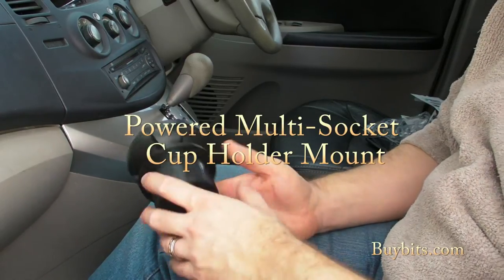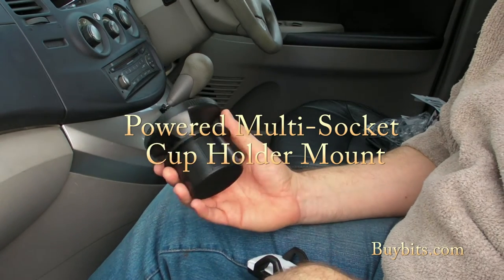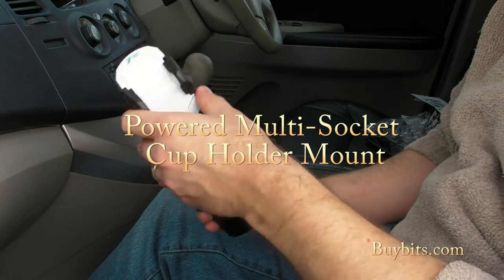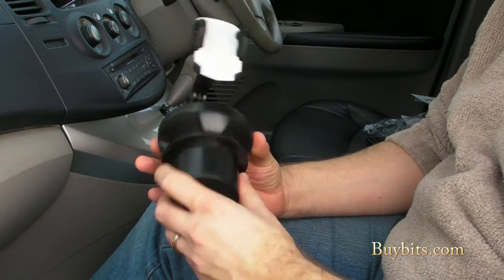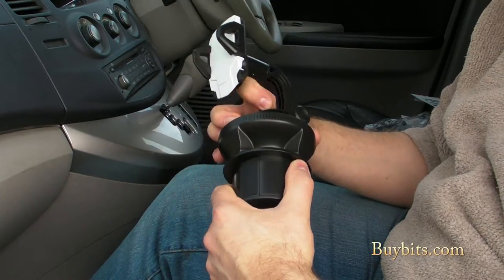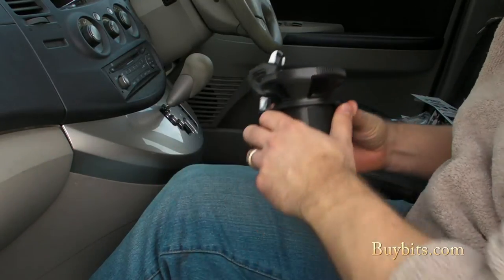Hey everybody, Mark from Bybitz here. Here's a product you might be familiar with. This is our cup holder base that you attach an arm to with a cradle on it, and you can put your phone in a cup holder. It's a really good nifty little product — works nicely, looks good in the car. And you would think, well, we can't really do anything better than that. That's about as good as that kind of product gets. That's what we thought too.